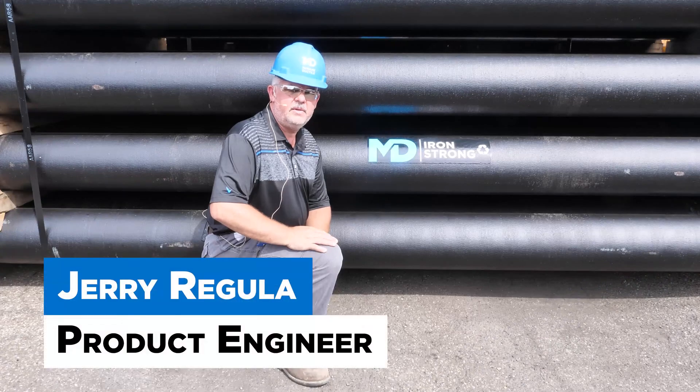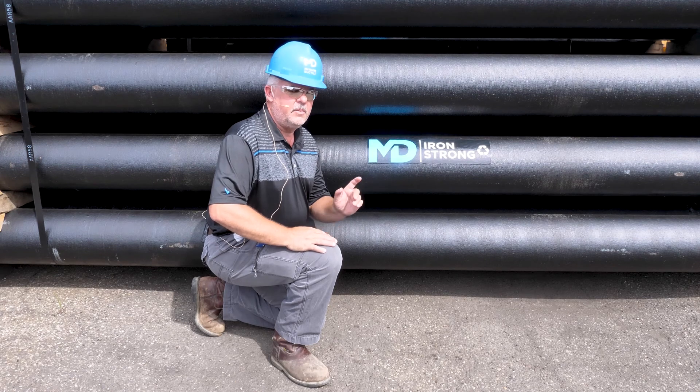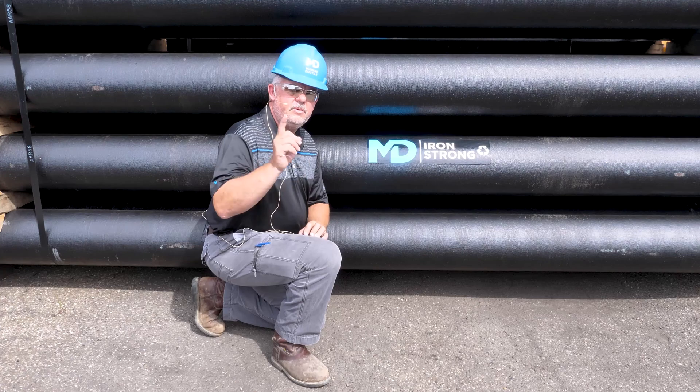Hi, I'm Jerry Regula, National Product Engineer from McWane Ductile. In this episode of Iron Strong, we're talking about the weight of ductile iron pipe and why that's important to you.